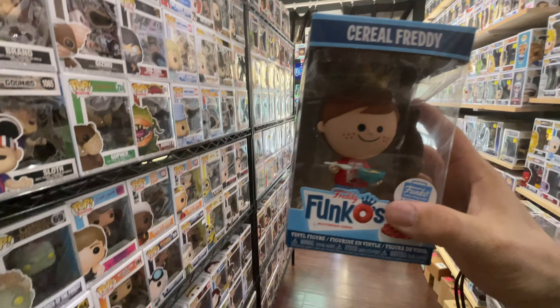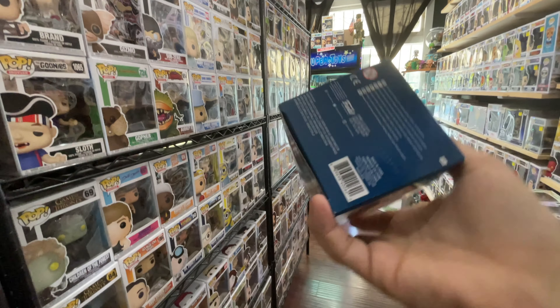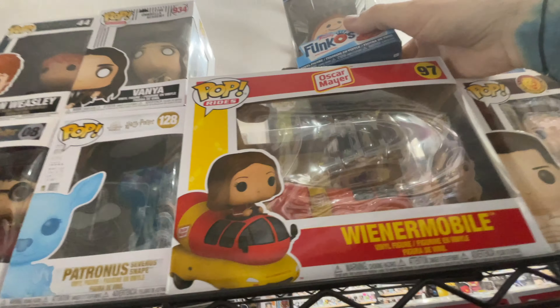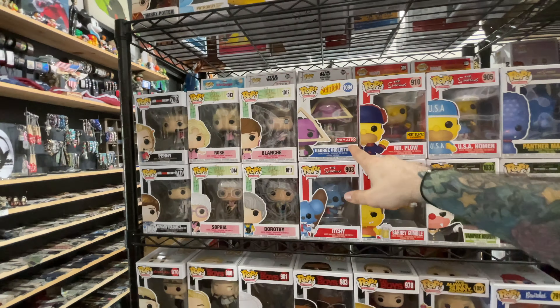And Adam Warlock — this was a Walgreens exclusive, though I think it's missing the Walgreens sticker. We do have a random Freddy Funko's Vinyl — I've never seen this one before. And we have the Wienermobile, because who doesn't like the Wienermobile? Some of these are new too.